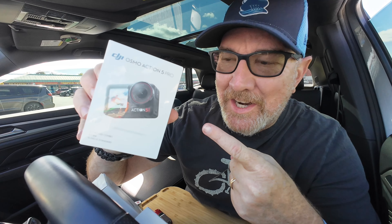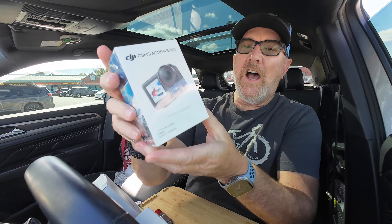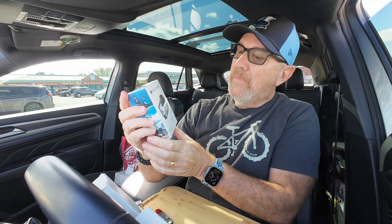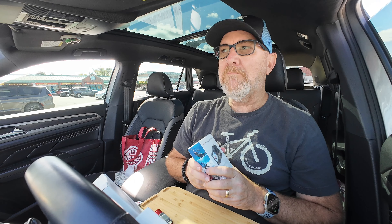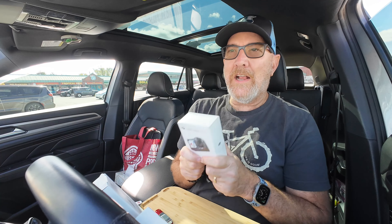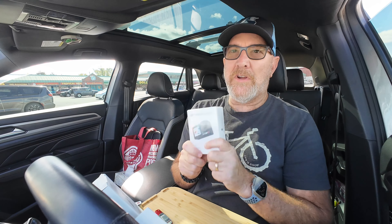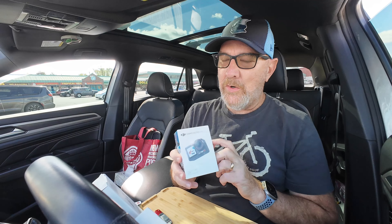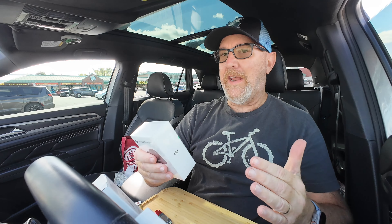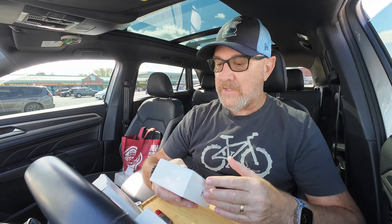Hey guys, got some new toys, check it out. We are sporting here the DJI Osmo Action 5 Pro, just came out a few weeks ago. I watched a few reviews of it and this is the next level for vlogging, making food content, and travel adventures. There's a whole bunch of amazing things about this to explain as to why I wanted to purchase it.